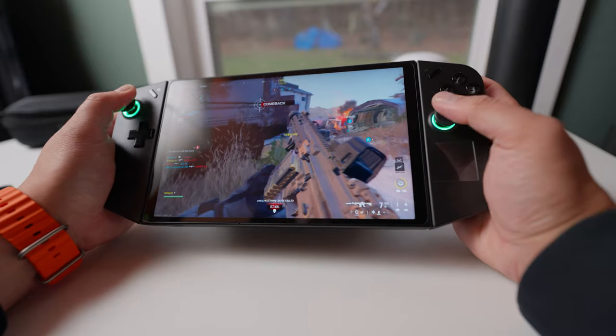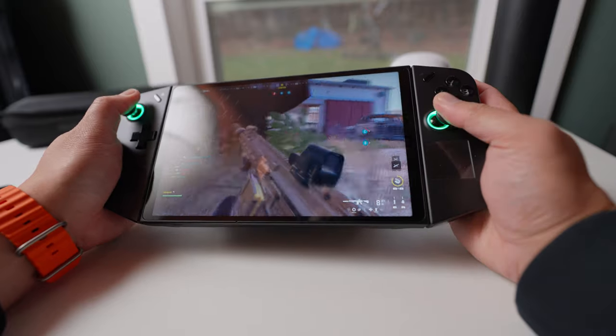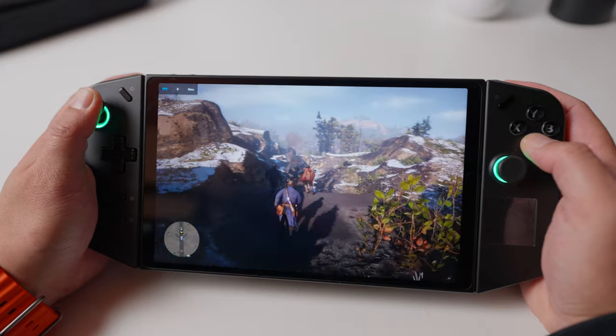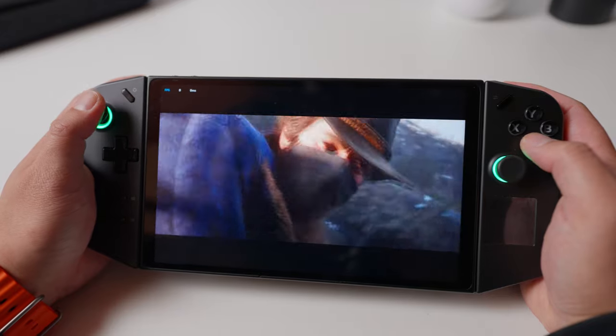It has an 8.8-inch QHD 2560 by 1600 display with a 144Hz refresh rate and a touchscreen. Color and contrast are bright — just be aware that the display is glossy, so stay away from large windows or bright lights behind you.